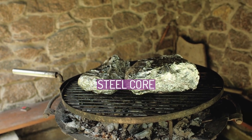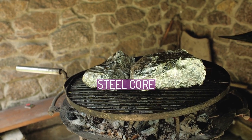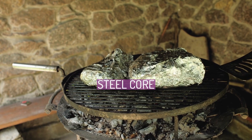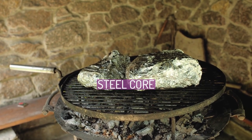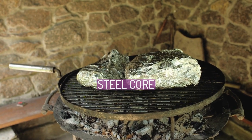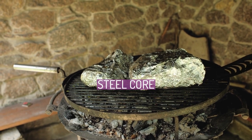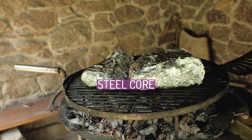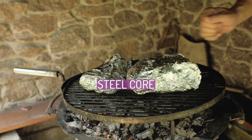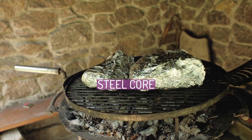Zinc 5% aluminium mish metal coatings are designated with an M. These coatings provide increased corrosion protection and heat resistance compared to zinc alone. Aluminium clad steel is designated as W. Aluminium clad steel offers increased corrosion protection and conductivity at the expense of reduced tensile strength, and is commonly specified for coastal applications.